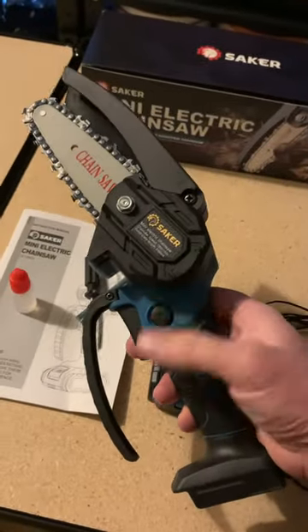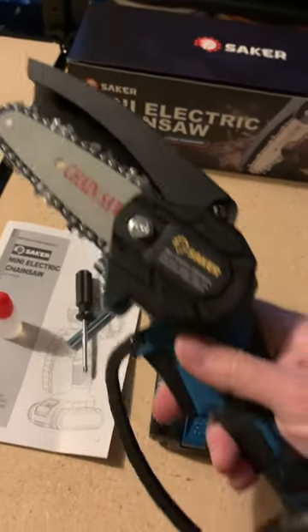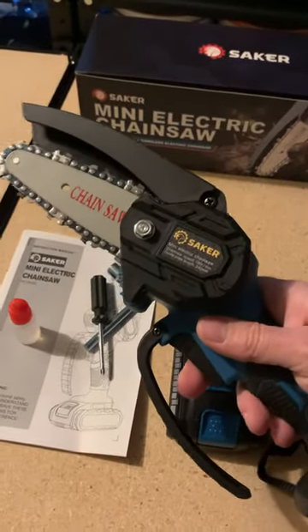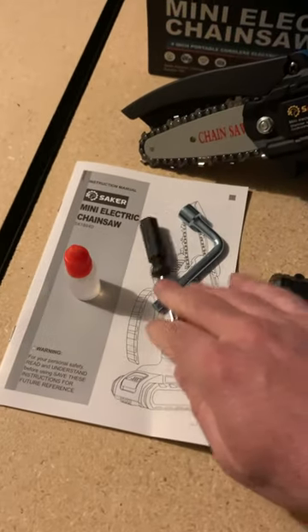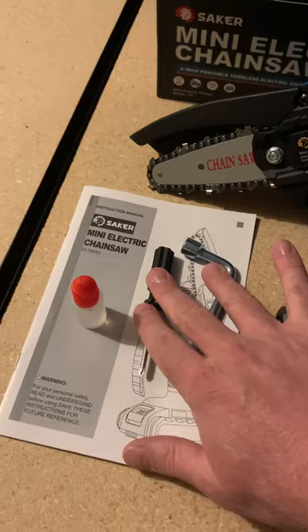We just pulled it out of the box here. Feels good in the hand. I believe it's got a four inch saw. It comes with some basic tools to do maintenance — this is to adjust the tension and that's to adjust your guard.